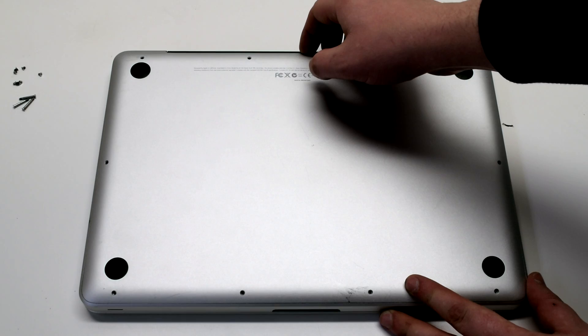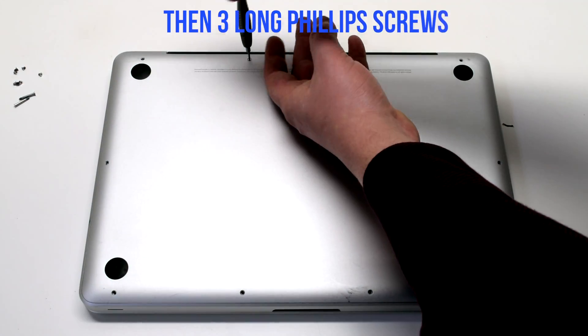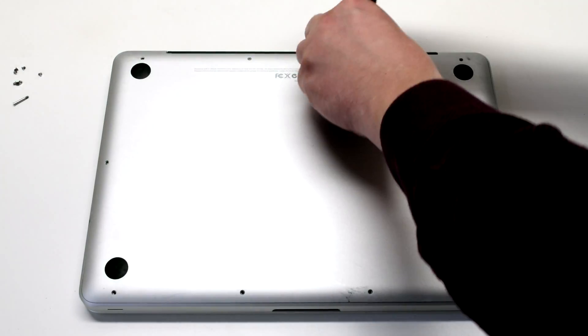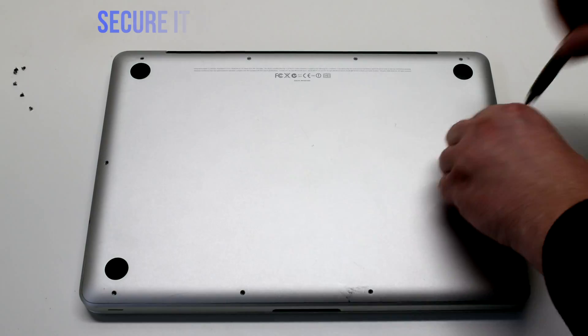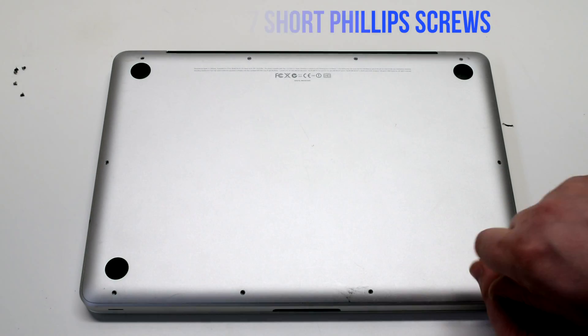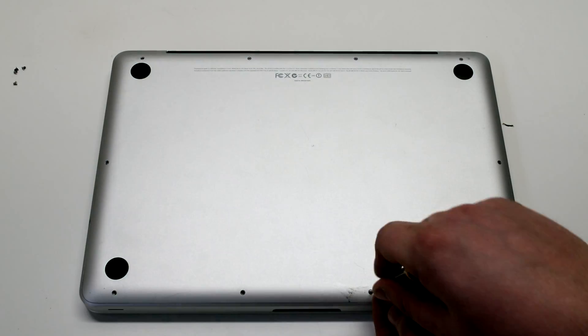Reinstall the cover. Reinstall the three long Phillips head screws first, then going around the contour of the MacBook, install the seven short Phillips head screws.